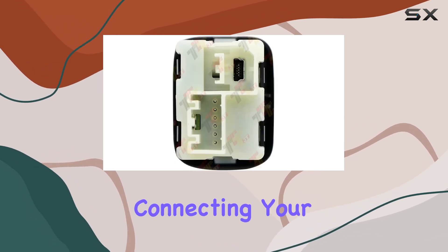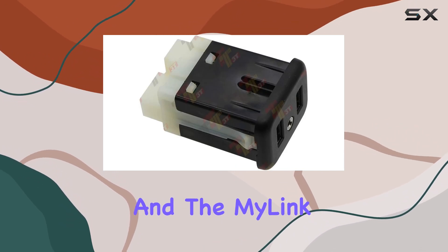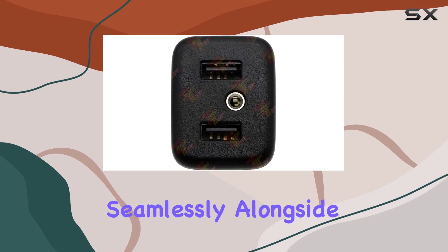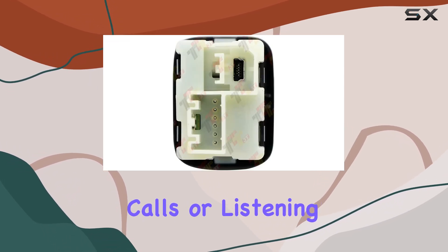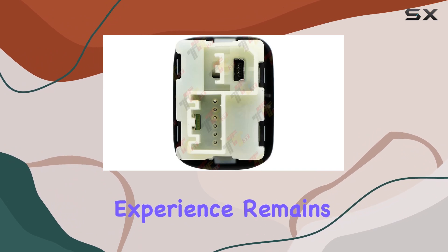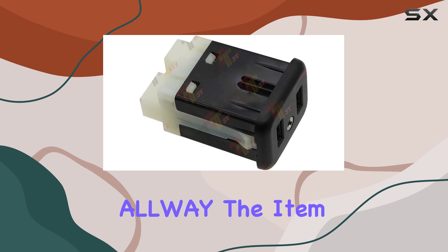In terms of performance, it delivers on its promises. Connecting your Apple devices for CarPlay functionality is a breeze, and the MyLink system works seamlessly alongside it. Whether you're navigating through apps, making calls, or listening to music, the experience remains smooth and intuitive. One thing to note is the attention to detail from ALWAY.